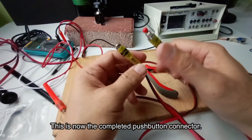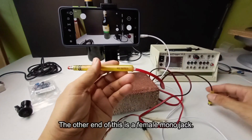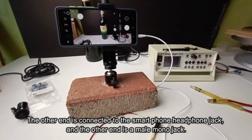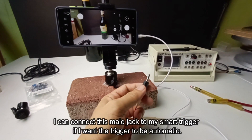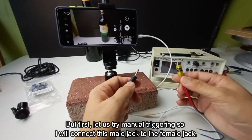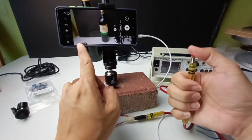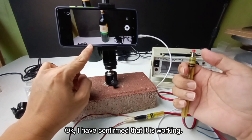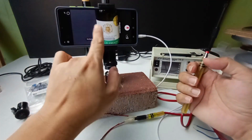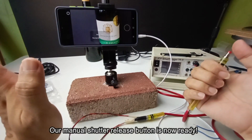Let us solder the wires to the switch. This is now the completed push-button connector. This is the shutter release cable I created a while ago and this is the push button. The other end of this is a female mono jack. This is the second cable I made from the headset — the other end is connected to the smartphone headphone jack, and the other end is a male mono jack. I can connect this male jack to my smart trigger if I want the trigger to be automatic. But first, let us try manual triggering so I will connect this male jack to the female jack. Let us try if this is working. I have confirmed that it is working. Let us try the super slow motion mode — this is also working perfectly. Our manual shutter release button is now ready.